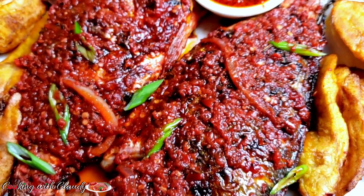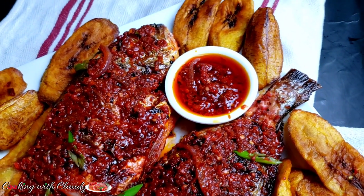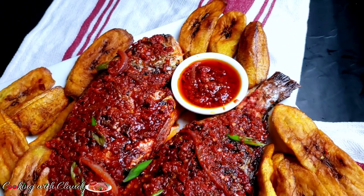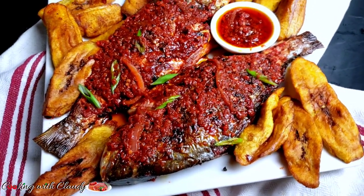Spicy grilled fish, or peppered grilled fish — don't worry, it's not that spicy and you can definitely adjust the spiciness according to your own preference. Do not go away because, as usual, this recipe is step-by-step and detailed.